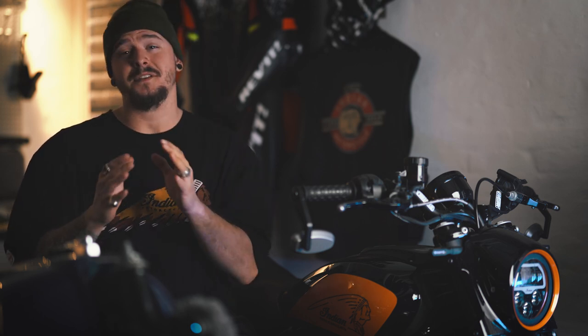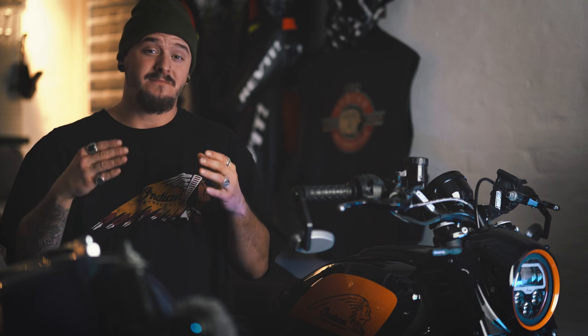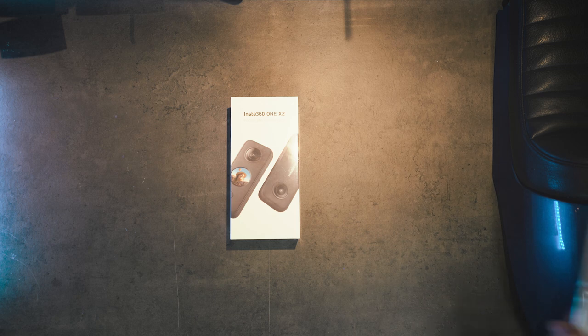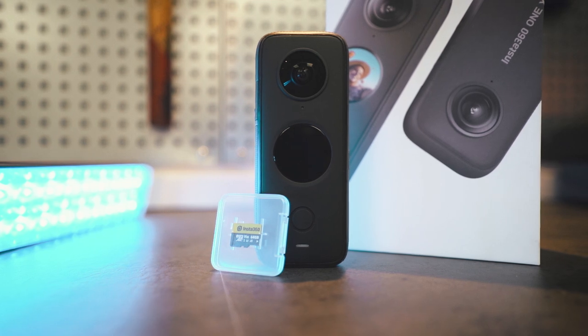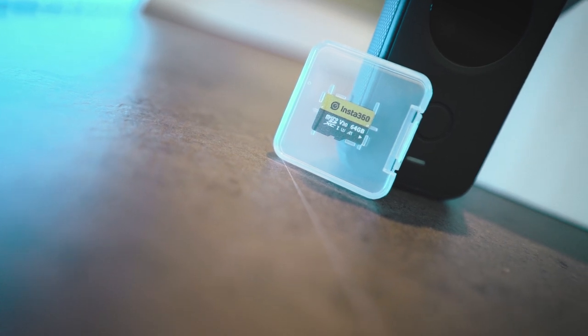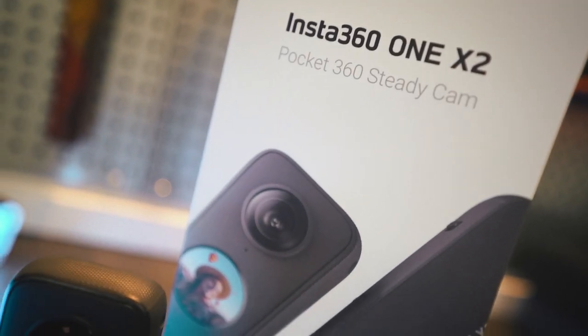Before we jump out on the bike, let me show you all the accessories they sent me that make it possible to get all these crazy angles while riding — and probably that's also the reason why they are the best in their category. First, we have the camera itself: it films up to 5.7K at 24 frames per second, with a 360-angle double-lens steady cam mode, in-camera stabilization, and waterproof down to 10 meters.